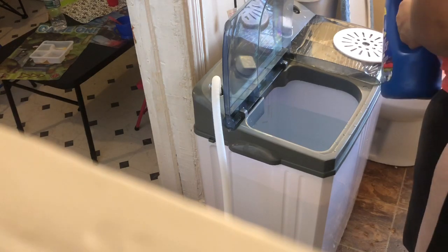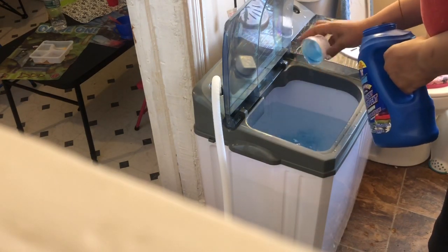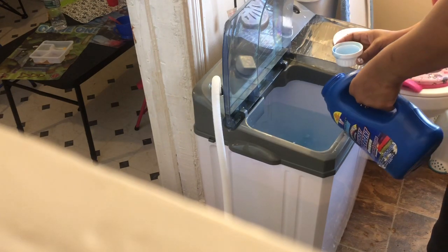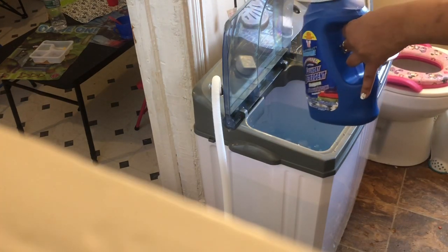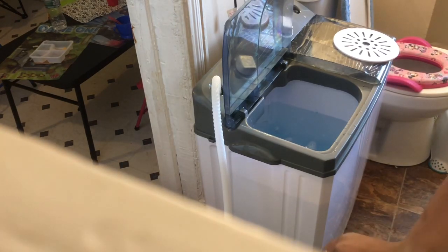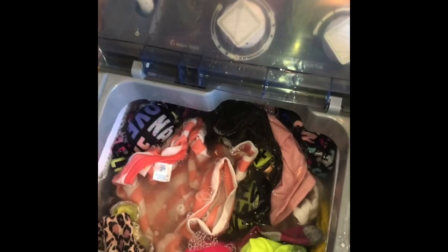Now I'm about to add my detergent — yes, the bootleg Honey. Okay, I got it filled. I don't want to put too too much. It says to make sure the water is an inch over the clothes.